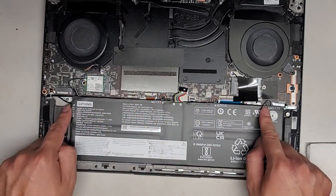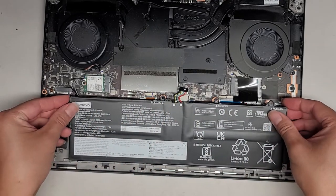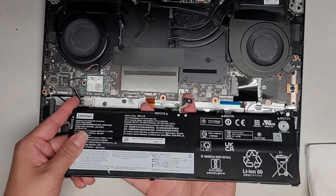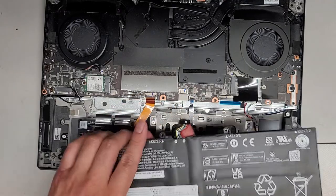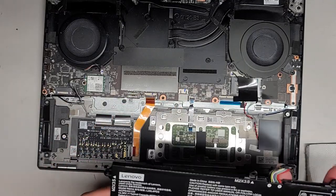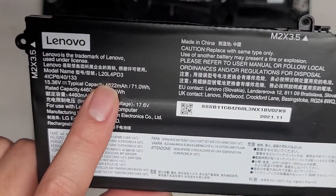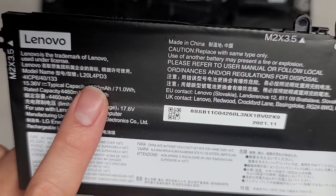The battery had four screws going along the top. Once you remove those four screws, you can lift this slightly, pull it forward so that these feet come out, then I raised it, stuck my finger underneath to grab here and here, and kind of just wiggled to pull this connector out. That's how I removed the battery. Battery model number is L20L4PD3.